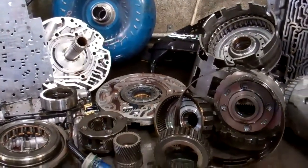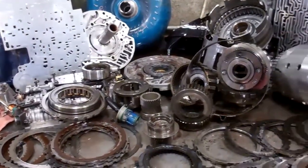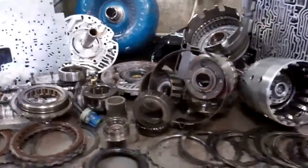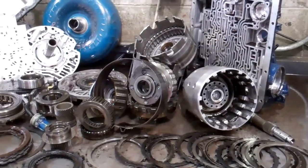As with all of our transmissions, it's going to come with a five-year, 100,000-mile warranty. The video preceding this will explain how our hot flush works on getting the transmission lines nice and clear. If you have any questions, you can call me directly, or if you want to get started and get back on the road, you can reply to this email.